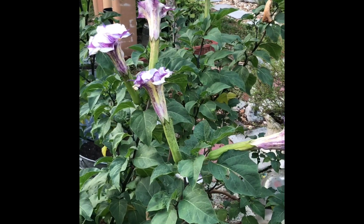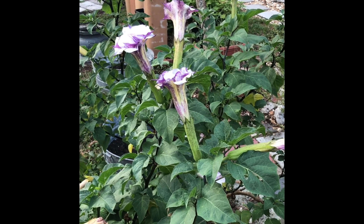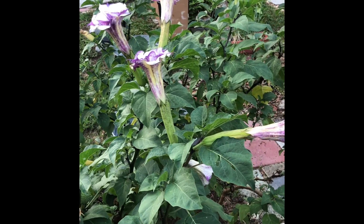Good morning. Welcome to Garden Friends. I'm Andrea here in Tampa, Florida, bright and early on August the 20th, and I'm here with my Devil's Trumpet.